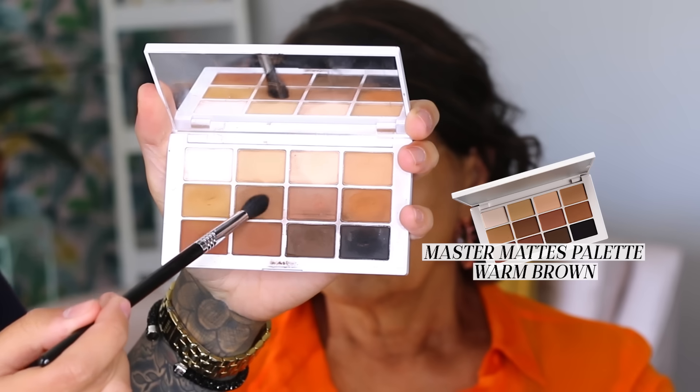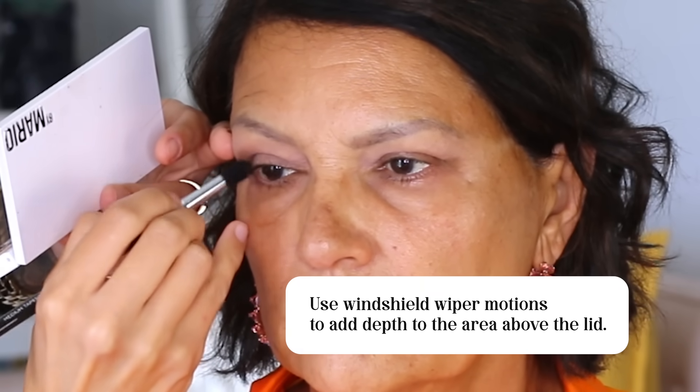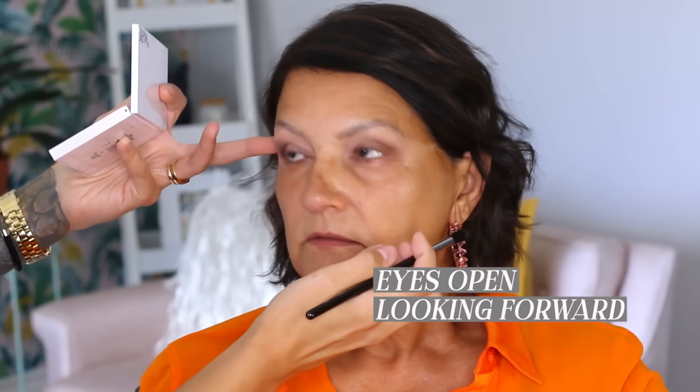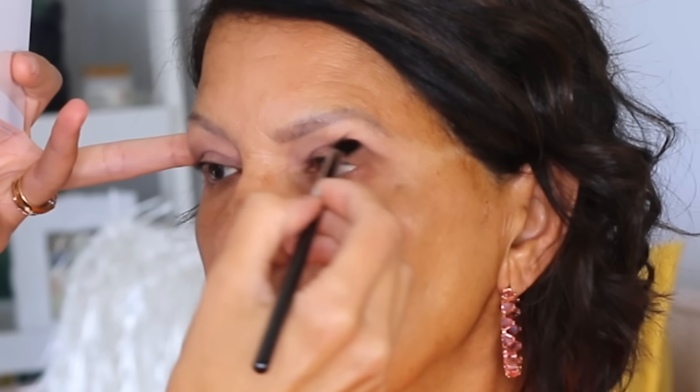For the shadow work, I started by contouring out her crease with a warm brown from the Makeup by Mario Master Mattes palette. Using a fluffy crease brush, I used windshield wiper motions to add depth to the area above the lid. When contouring the crease, make sure to do it with your eyes both closed and open, looking forward. If you don't open the eyes while contouring, you can lose the shading when the eyes open because the placement will be a little too low — this is very likely to happen on more mature eyes with hooding. You might have to bring your shadow a little higher than you think to actually see it when your eyes are open.